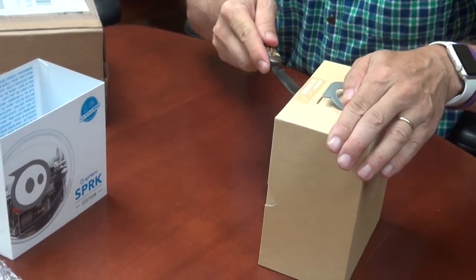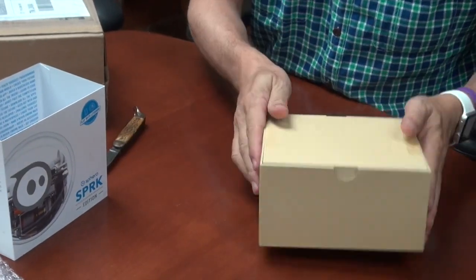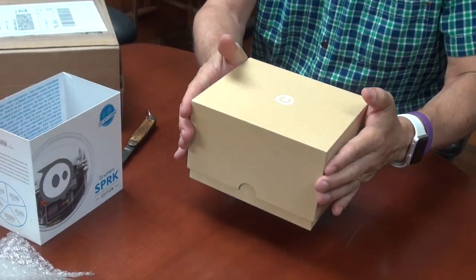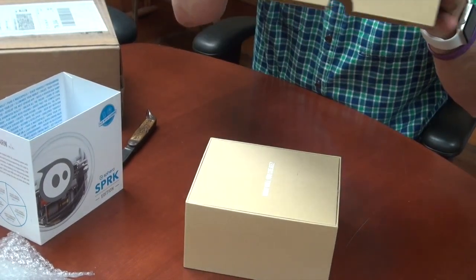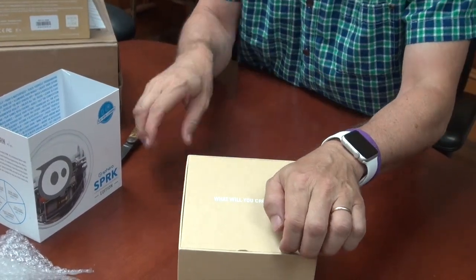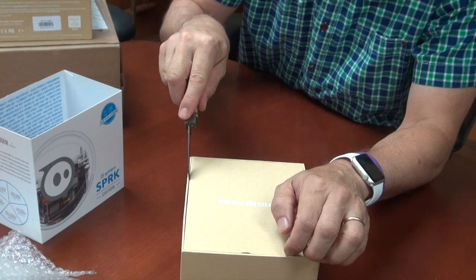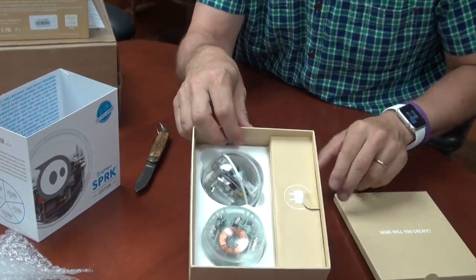I suspect that it might be clear, which is great, because like the Innovation First stuff, you can see what's inside. Are you ready? The question: what will you create? And there is the Spark.